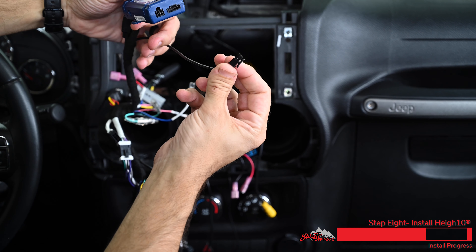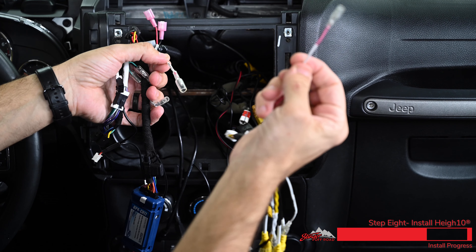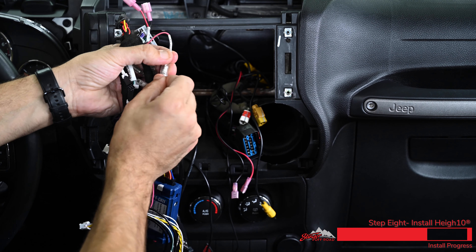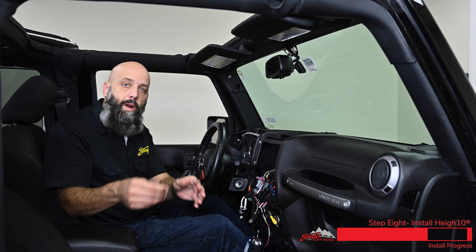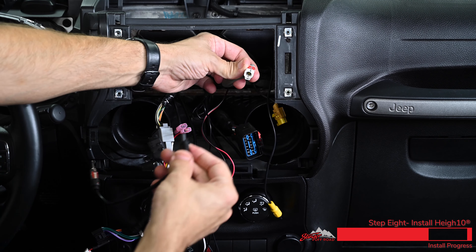On the other side of the module is a four-pin plug — this is for your steering wheel controls. We have a plug labeled SpeedSense, so grab the other harness that has the SpeedSense wire and plug these two together. We'll take our antenna adapter and connect that to the factory antenna — plug into the white connector, not the yellow one.